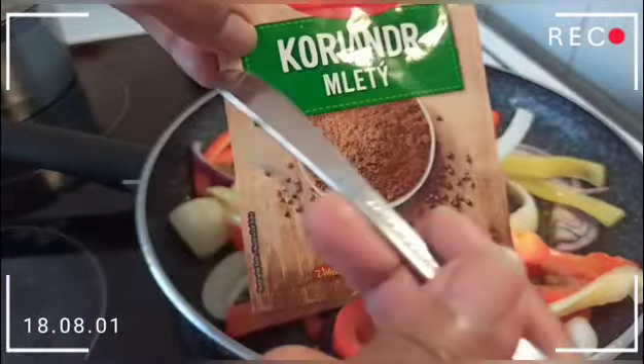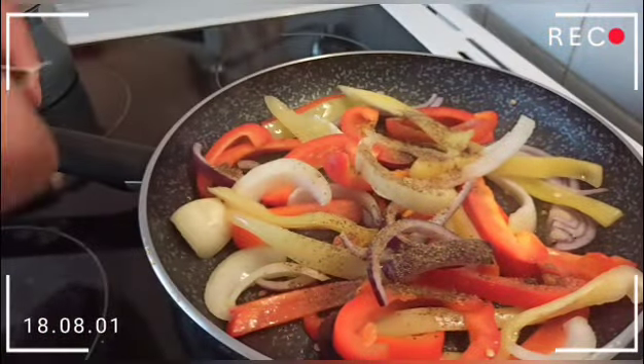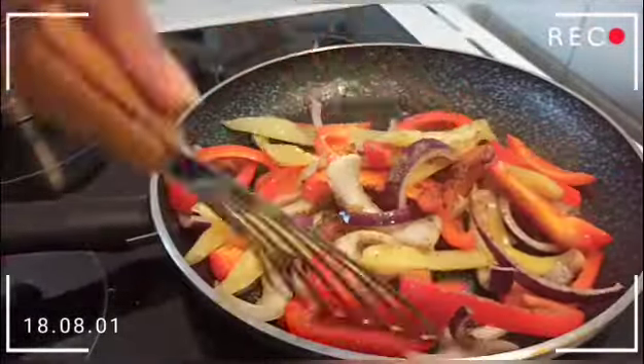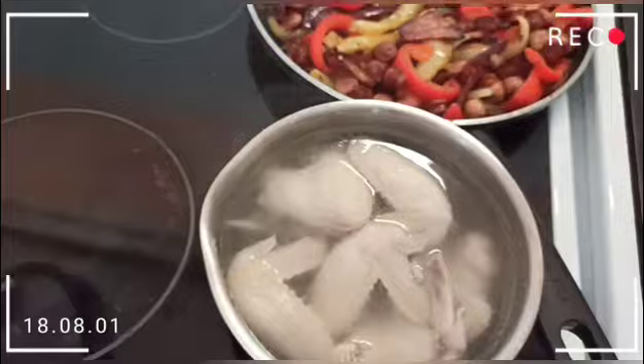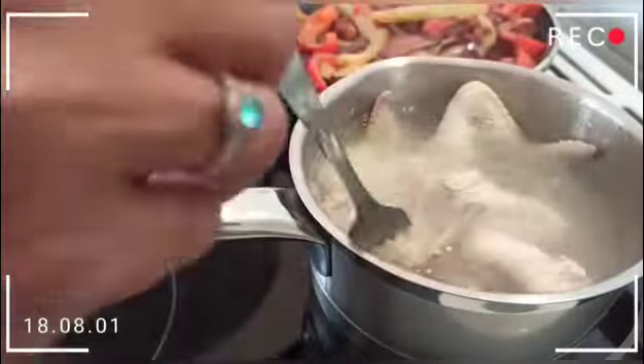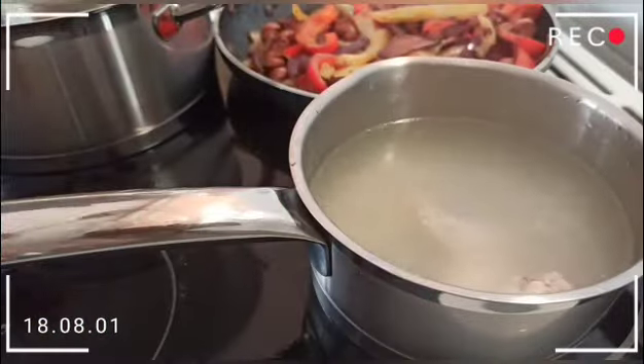We will cook the paprika for just a few minutes and then add a little bit of onions — not too much. Then I'm going to add my ground coriander.